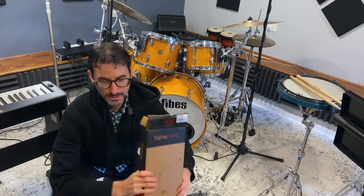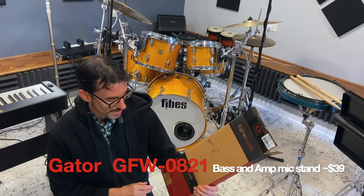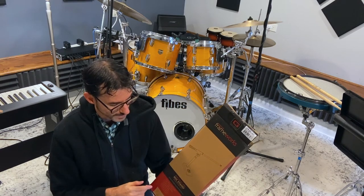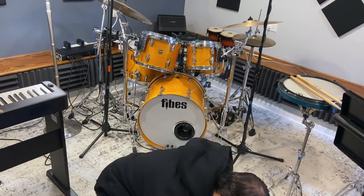Hey guys, David O here. This is going to be a quick review of the Gator Frameworks Bass Drum or Amp Mic Stand. This product's been out for a while and there's definitely a lot of reviews on the internet and YouTube specifically. So this is just going to be specific to the Shure kick drum mic that I have. Let's just get into it.